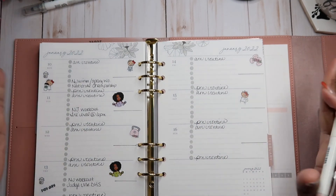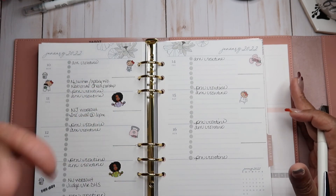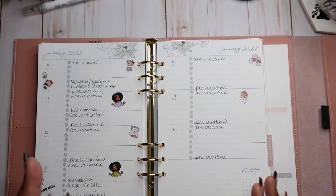I want this particular planner to be functional and all those things, because I need some type of functionality. A little decoration is fine, but this is my functional planner.